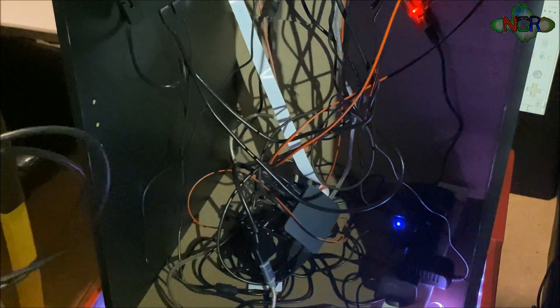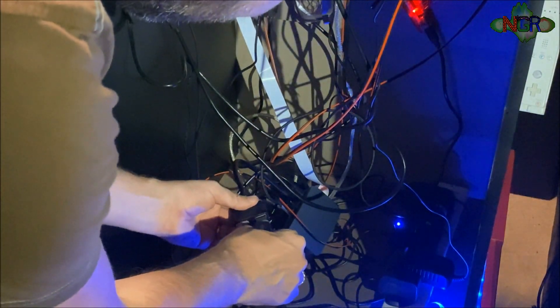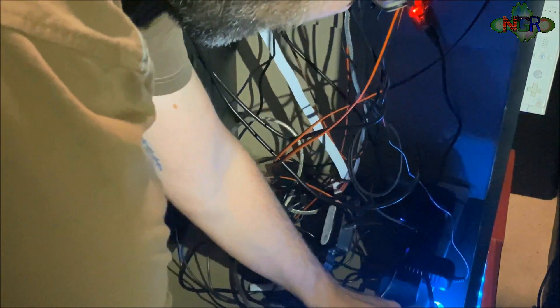I'm going to plug the new HDMI cable in here, and then put the back on — it's just going to sit around the back there.